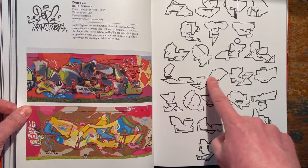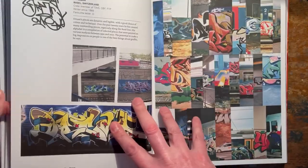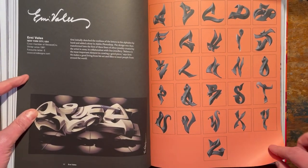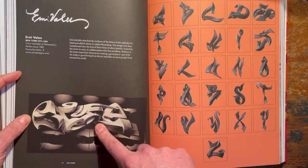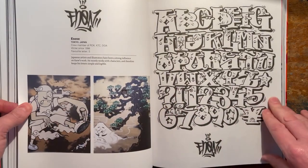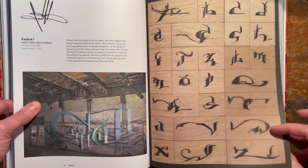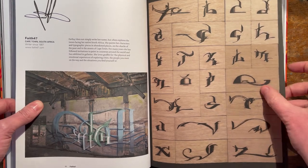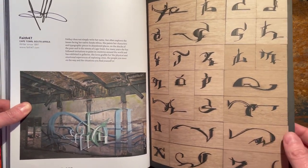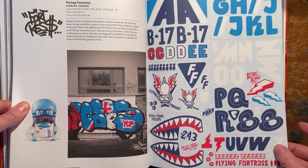Look at these letters - crunchy geometrics, oh great. Is that a digi style? Yeah, digi style, very good. Faith 47 - really interesting style. Come across her before. Really good. Dying Fortress - the definitive... I haven't got any calories in me, which is why I can't think straight. Teddy, yeah, that's the one I'm looking for - Teddy Troops.